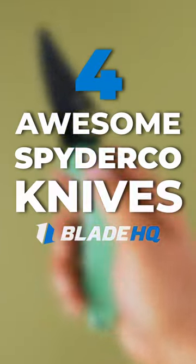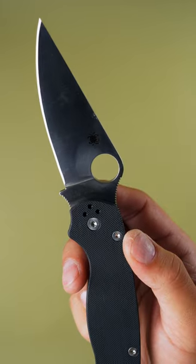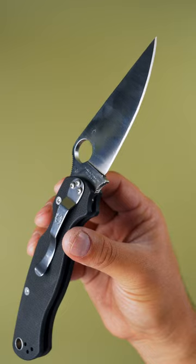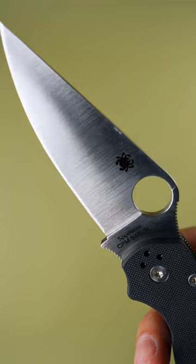Here's four awesome Spyderco knives. The Paramilitary II. This full-sized folder boasts a long, distal-tapered blade that offers superb slicing and piercing performance. It features Spyderco's patented compression lock and a round hole opener, allowing you to open it with the famous Spidey Flick.